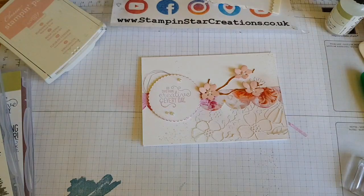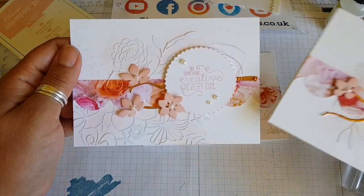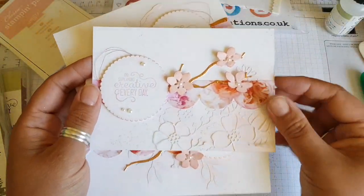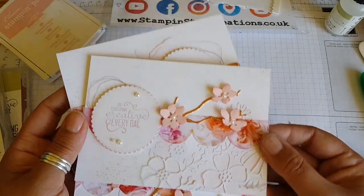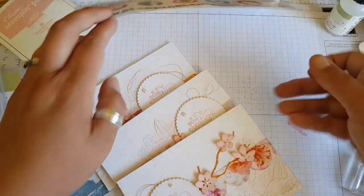I felt like something was missing. Here are a couple that I made before, and it just goes to show the difference of the cards using different paper and putting it in a slightly different position. Although it's very similar, you get a different look and each card is unique.